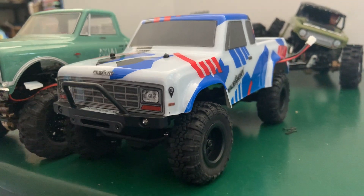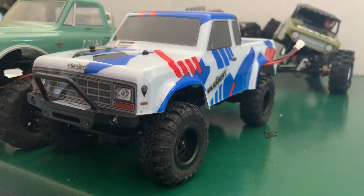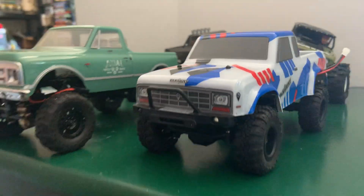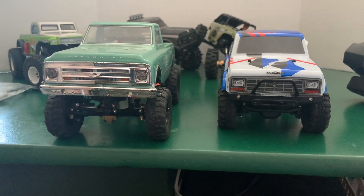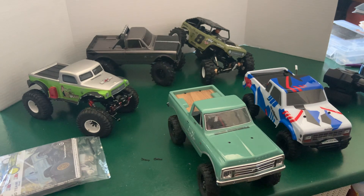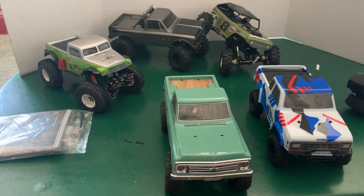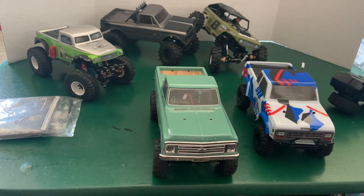If you haven't subscribed yet, you've got to — because things are going to get real fun. We're going to start comparing these two trucks and pushing the limits of this little fella to see exactly what it's going to do. I know what the SCX24s will do in different setups; I'm real curious to see what this is going to do. Subscribe if you haven't already, click the bell for notifications, give me a thumbs up, and we'll see you in the next video. Thanks!